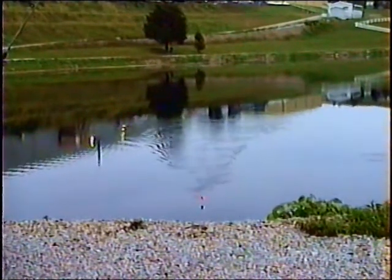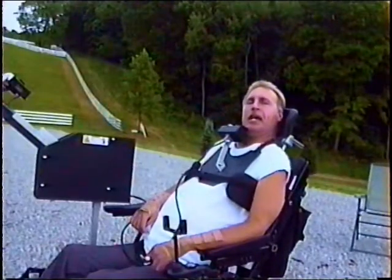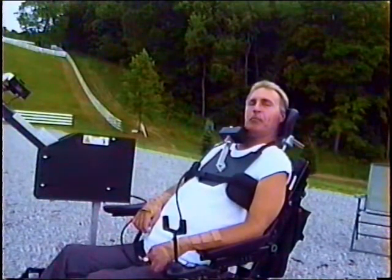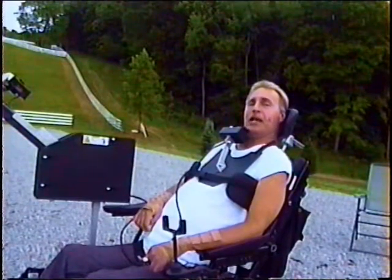We'll be right back. As you have just seen, the Ken's Power Caster gives even severely disabled people the ability to actively and independently participate in the great sport of fishing.